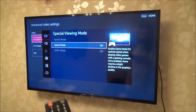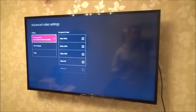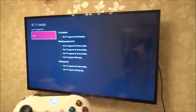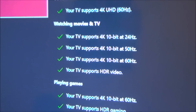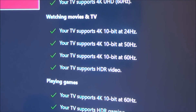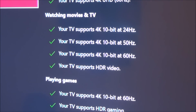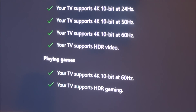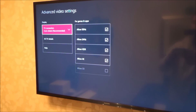Now if we go back to the Xbox and check 4K Details, everything is now enabled. It says your TV supports 4K — for watching movies and TV it supports 4K 10-bit at 24Hz, 50Hz, and 60Hz, and it supports HDR video. For gaming, it supports 4K 10-bit at 60Hz and supports HDR gaming. So right now I've got Game Mode enabled, 4K, and HDR all working.